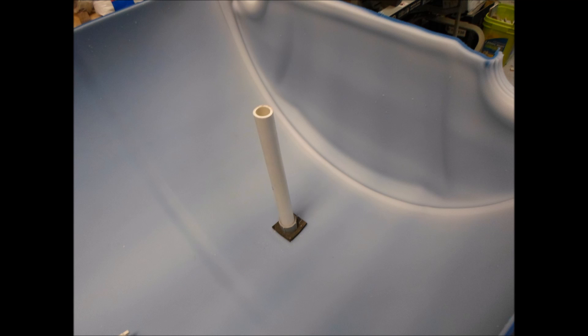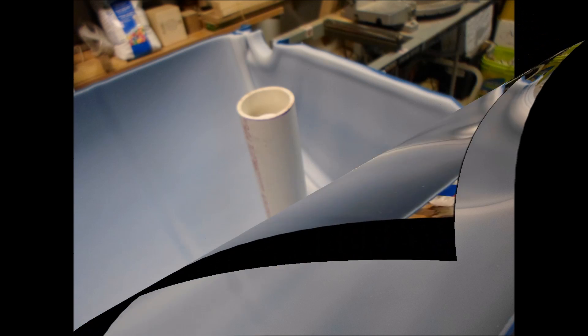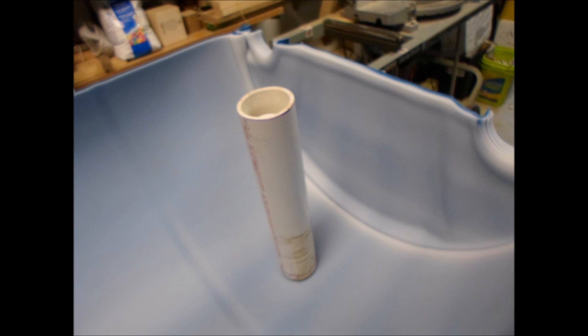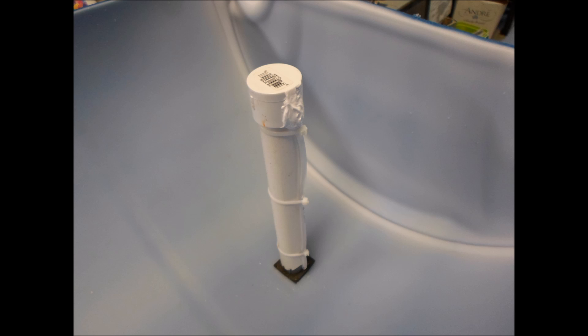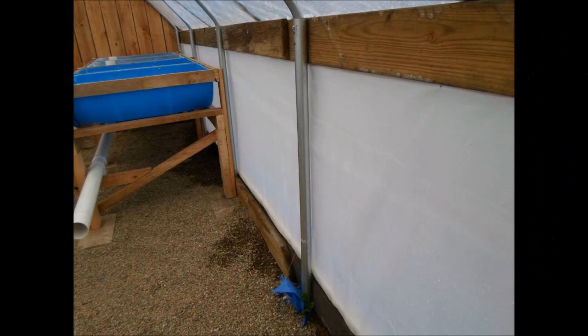I'm using half barrels for grow beds and I need to come up with a good system for flooding and draining the bed, so I'm experimenting with different stand pipes and bell siphons. When I decided on a bell siphon that was working, it was time to start building the frames to set my grow bed barrels in.